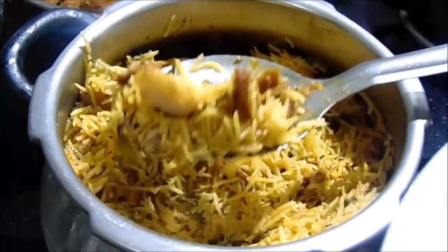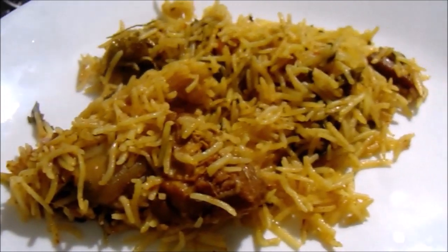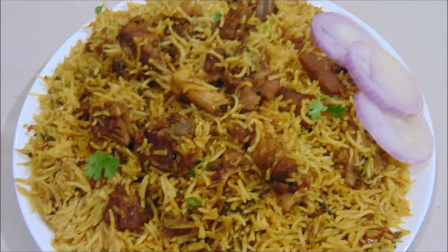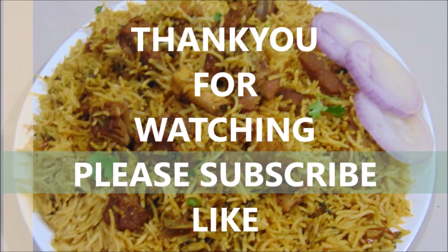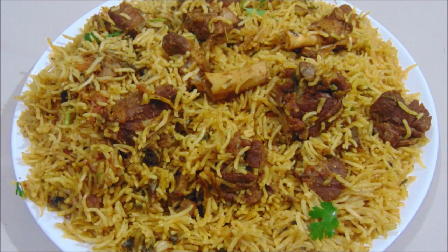We need to cook the water well. Try it and it is a perfect taste. You will be able to save the taste of this video. Try it again and make a comment. Like it, subscribe and subscribe to our channel.